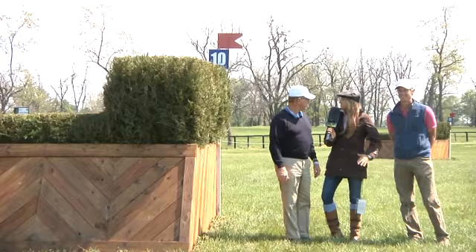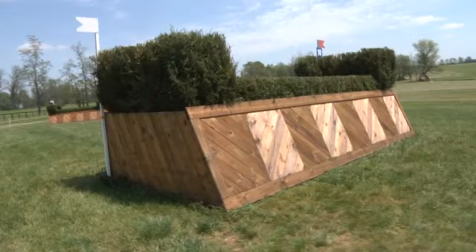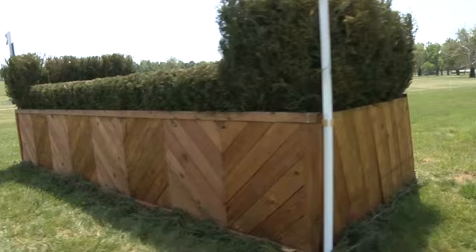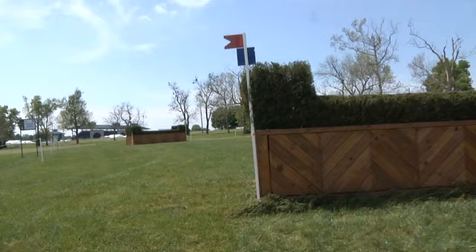Riders have had a long gallop coming to fences 10 and 11. Mr. Wofford, discuss these galloping fences and what you'll need to be successful. Here you see a very old-fashioned set of brushes — enormous, Olympic-sized obstacles. Riders are going to want to jump these at a very high rate of speed, but they have to be careful not to get out of balance. There is a hill leading down to this which will tend to make horses sprawl. It's still a little early in the course and horses might be trying to run off, so the rider's feel for balance — not just aggression and speed — is going to play a big part.